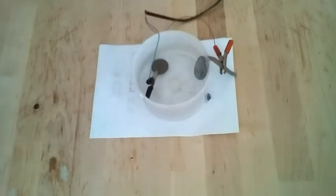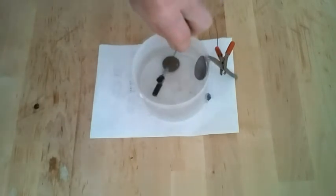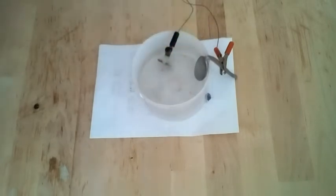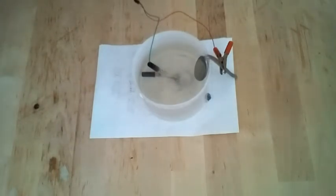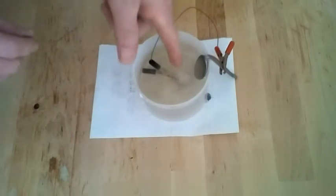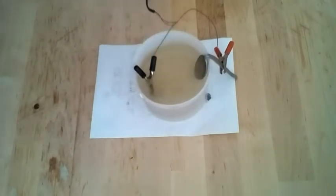I will take our supply and plug it in, and immediately we can see bubbles forming on the negative electrode — so we are in business. Now all we're going to do is leave it to its own devices for a wee while. We're going to give it 15 minutes and then we will see where we are — come back when you have a cup of tea.